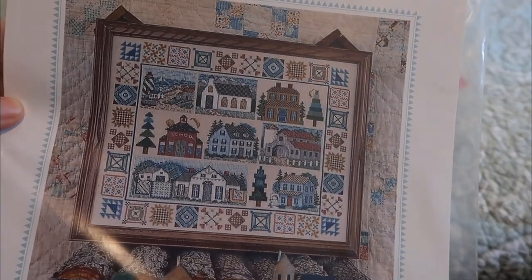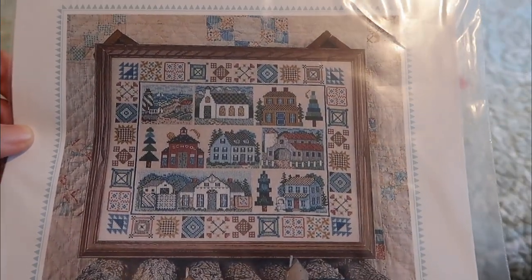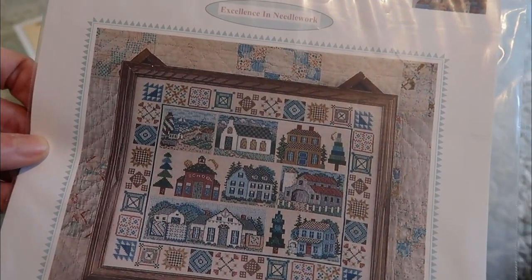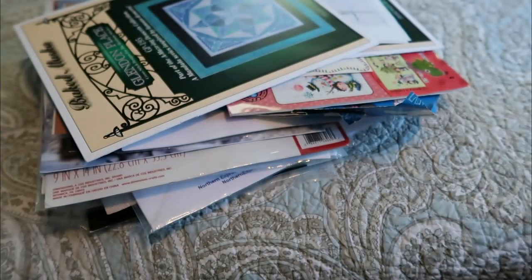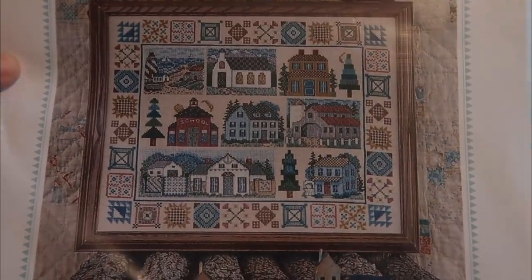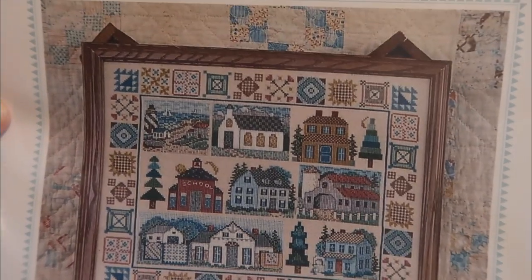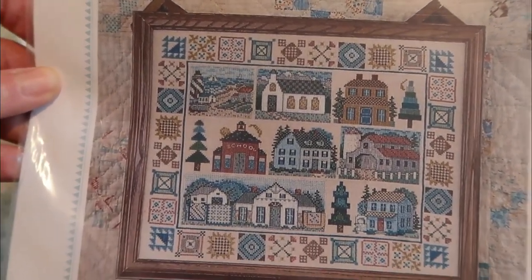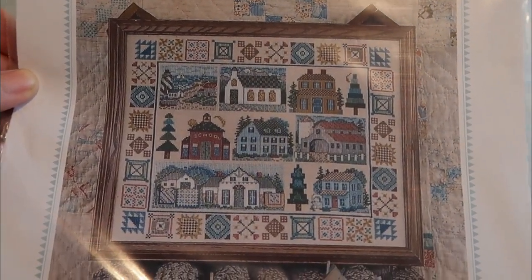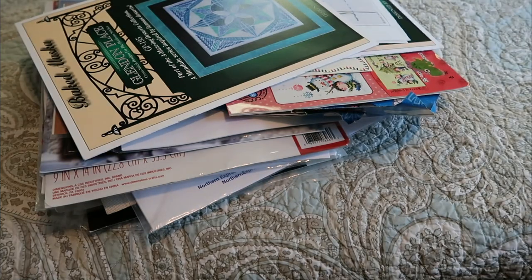This one is called Patchwork Village and it's charted by Designs by Linda Myers — also says Art for the Needle. I think the publisher is Designs by Linda Myers. It's an old pattern I found on Sandra's Stitch Stash; I had never seen it before and it caught my eye. I really like the color scheme of the brown and blue — I just thought it was very pleasing. I love buildings, so that goes with the one-off patterns.